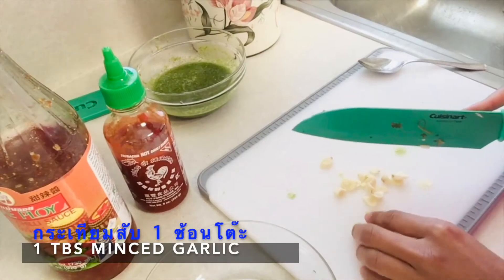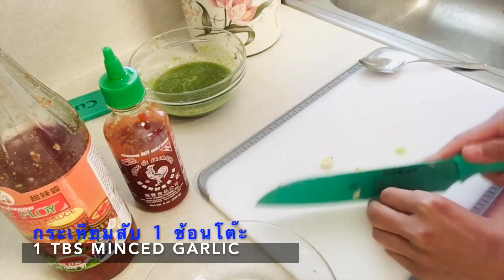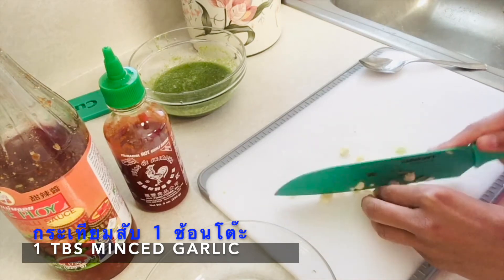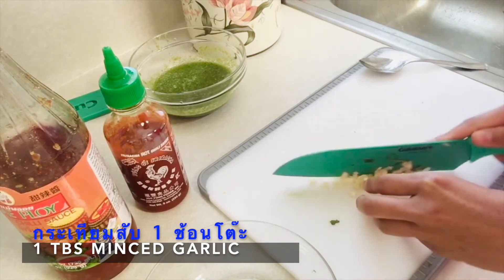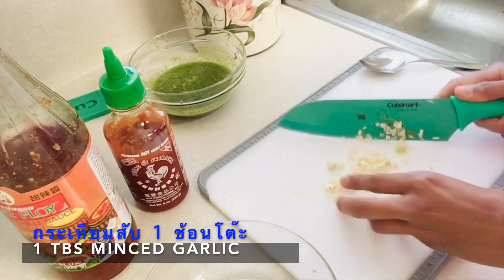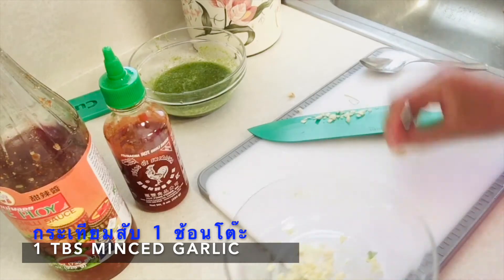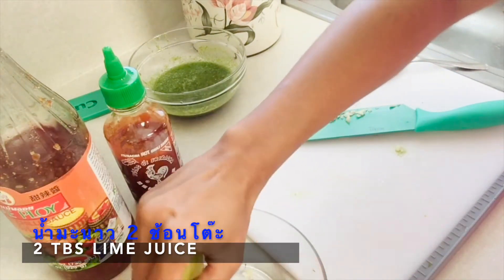Alright, the next sauce for the hibachi grill is even easier — you wouldn't believe it. We still need some garlic, and I'm not really measuring but I'm using about two to three cloves, which gives me about a tablespoon of minced garlic. Put that in a small bowl, then I'm using the same amount of lime juice, about one to two limes or two tablespoons.